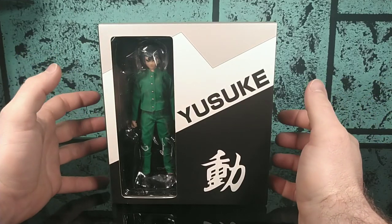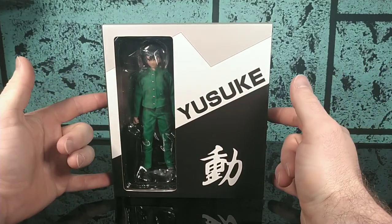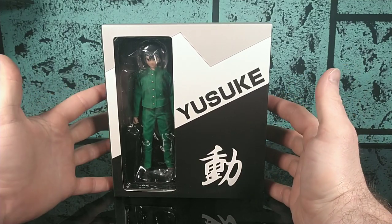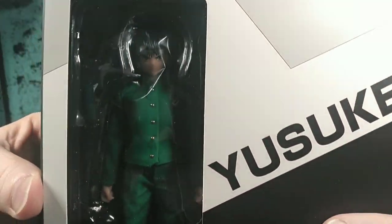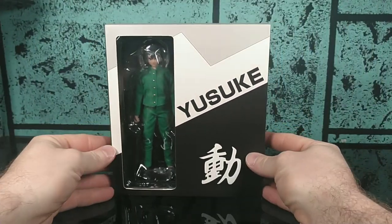Hi everybody and welcome back to UR Supreme Toys. Today we're going to be looking at our first action figure from Dawson Models — in particular, Yusuke Urameshi from Yu Yu Hakusho.